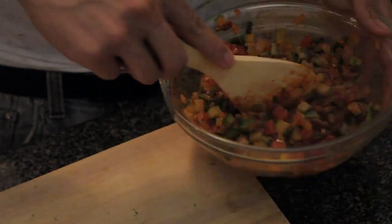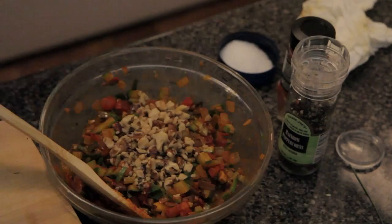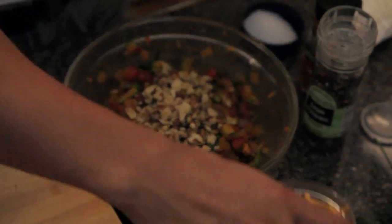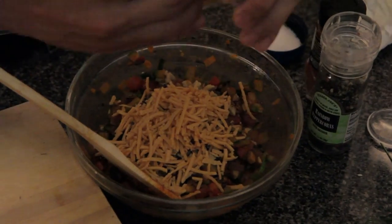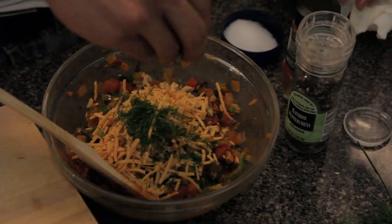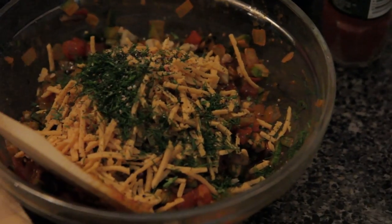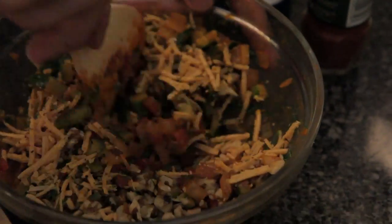Now that it's cooled a little bit, it's time to add the rest of the ingredients. Add a third cup of cheese, a nice handful of dill, a little pepper for good measure, a little pinch of salt. Just mix it all up.